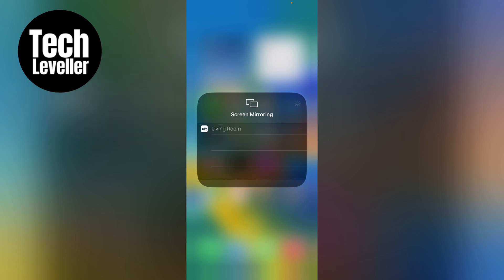You can tap into this, and if you're connected to anything, you can tap again onto that and disconnect it.